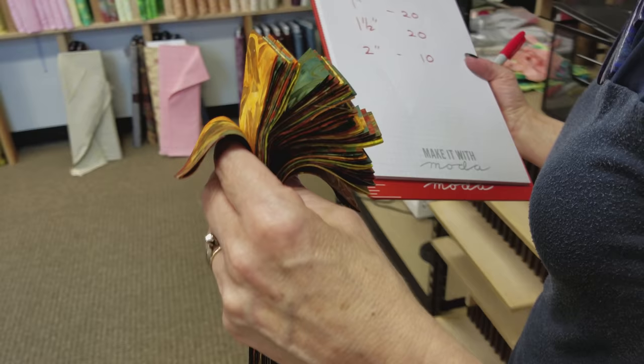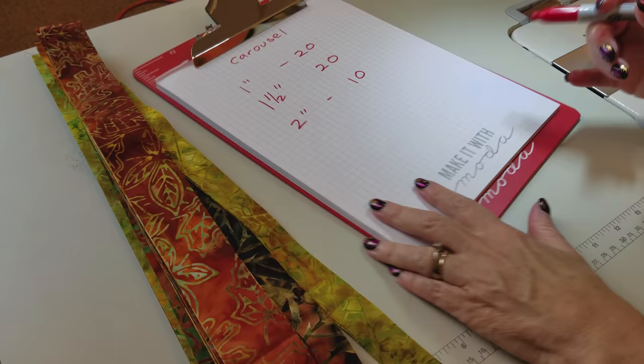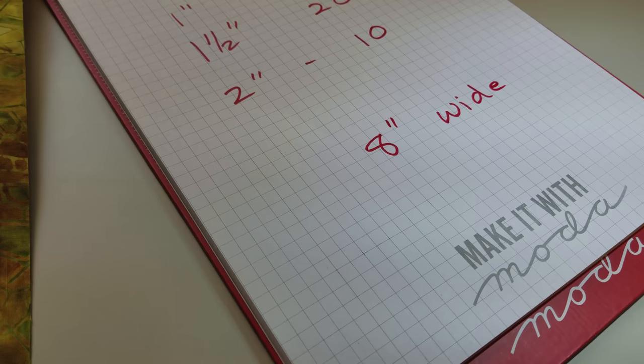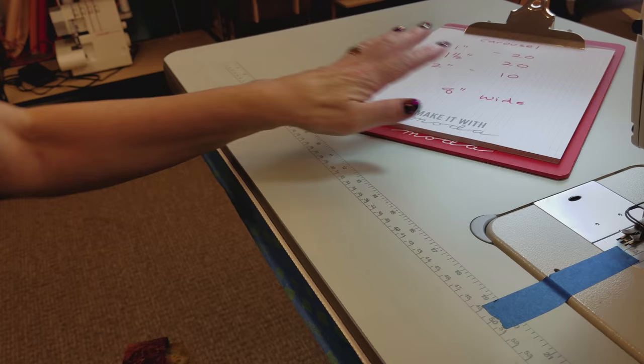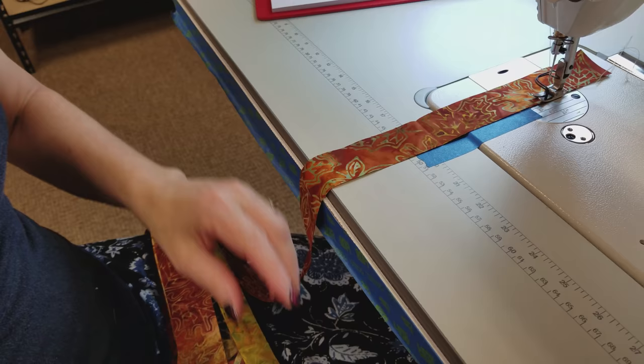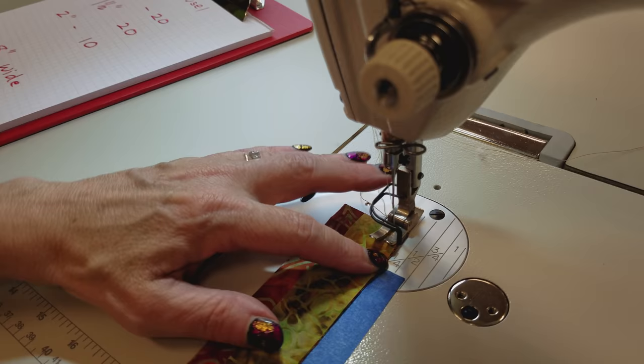We're going to make some strip units with all of these strips. We're not going to put them in any particular order, but we're going to sew them side by side until they are about eight inches wide. It doesn't really matter which ones you pick up — you just want to get a nice variety of colors and a nice variety of widths. I'm going to pick one of the wider ones to start with. Don't pick the really skinny one. Now I'm going to pick a different color and use a quarter inch seam and stitch all the way down.